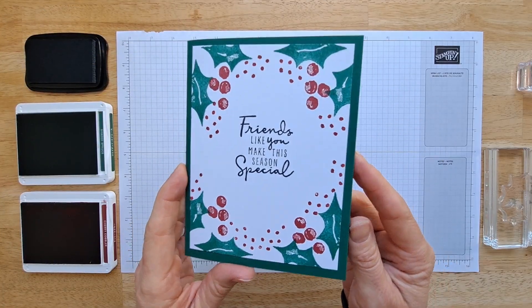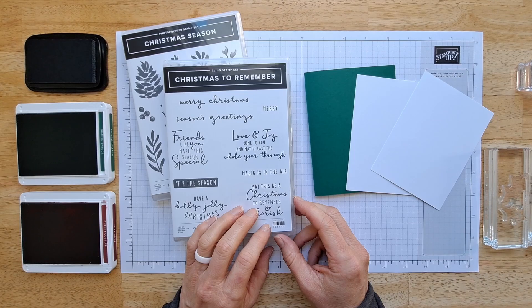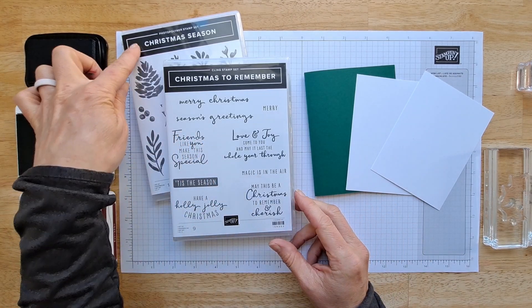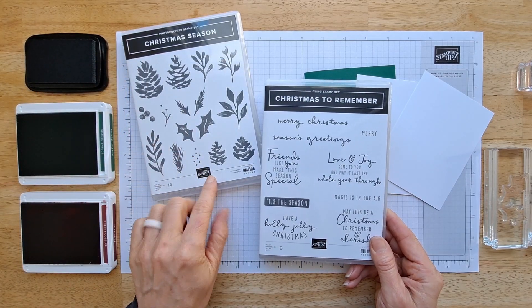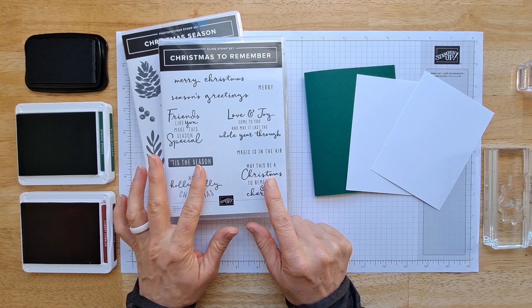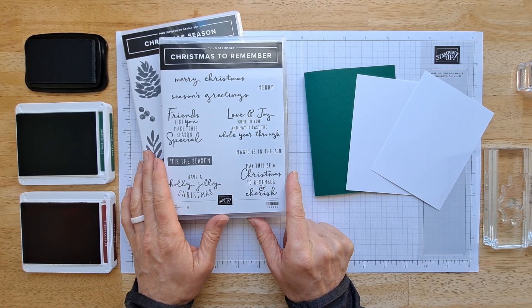Look how simple this is but still so festive. All you're gonna need are stamps, ink, and paper. I'm gonna be using the Christmas Season for the foliage and the Christmas to Remember for the sentiments. I love the sentiments in this set.